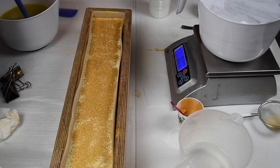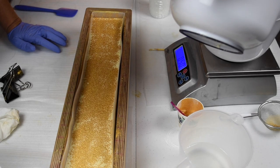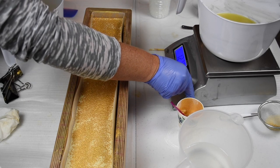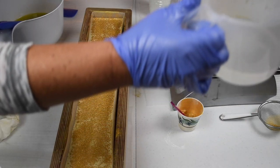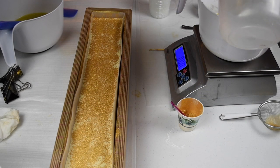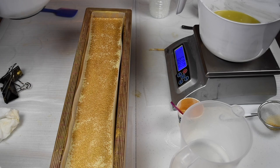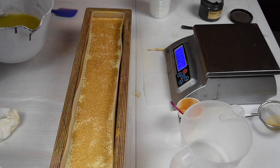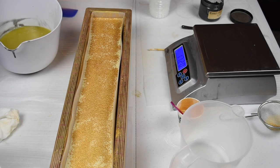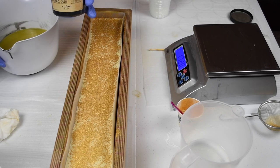Now I'm going to give my oils a little mix and then I'm going to measure these out on the scale. Taring that, and then my lye water — I need 5.89 ounces. And now I'm going to add my colorant. For the black I'm using Wicked by Matte Oils.